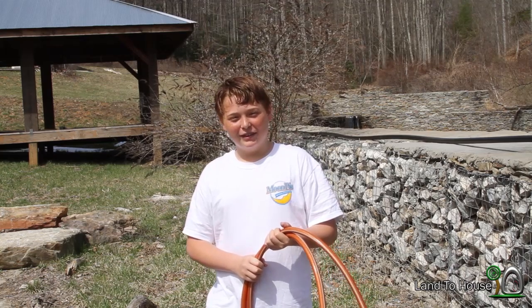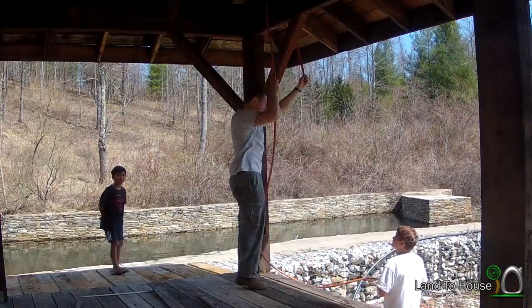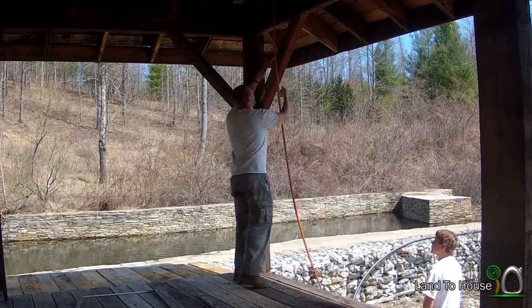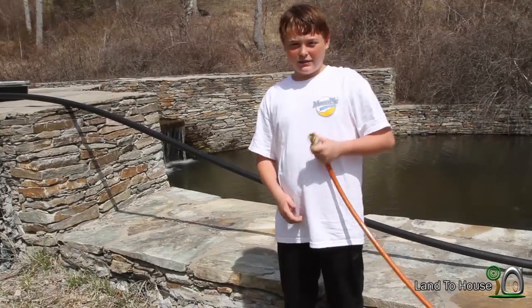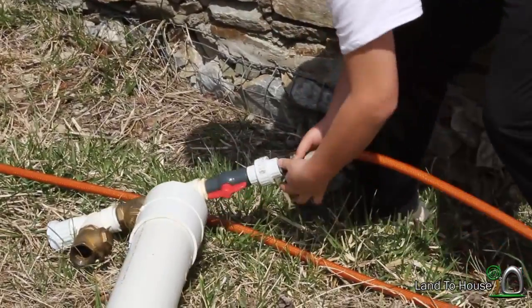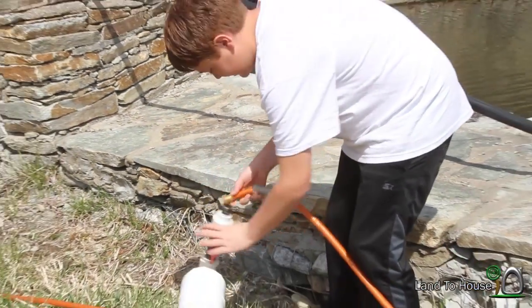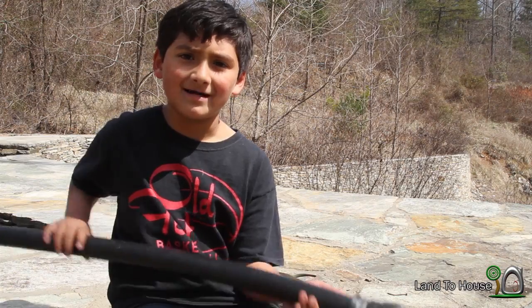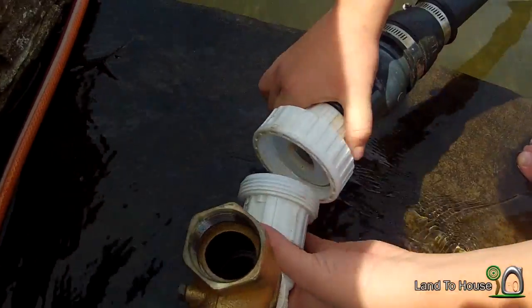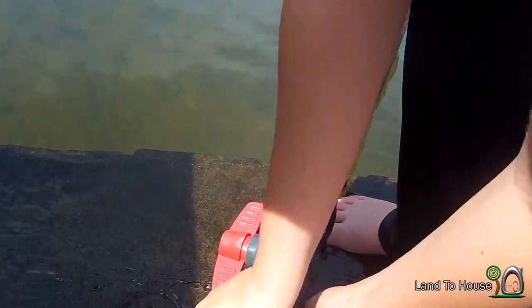We're going to use a garden hose for the delivery pipe. We're going to use a five gallon bucket to catch the water. I'm going to attach the garden hose to the pump. Now we're going to hook up the pump to our drive pipe. Now we're going to install the drive pipe.